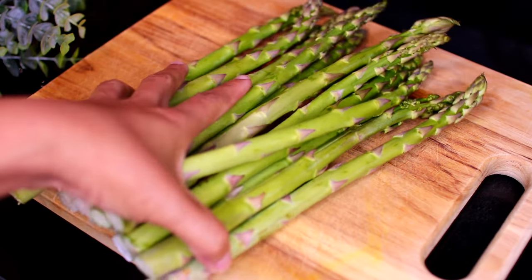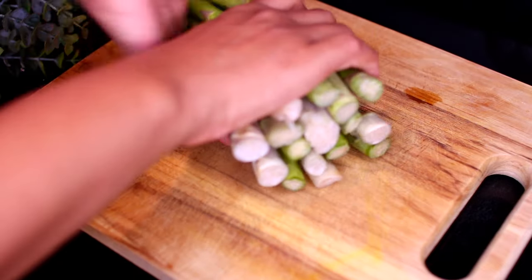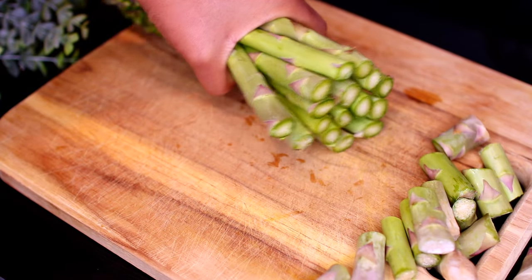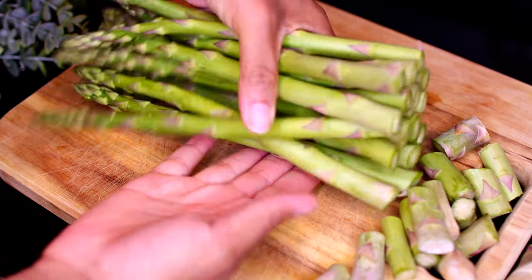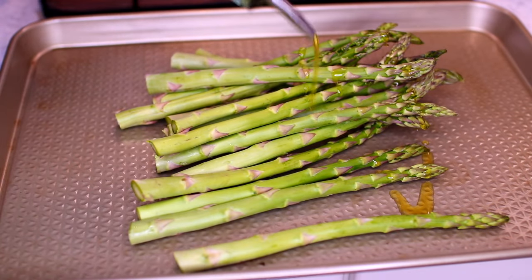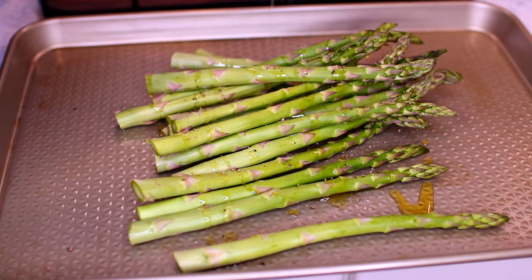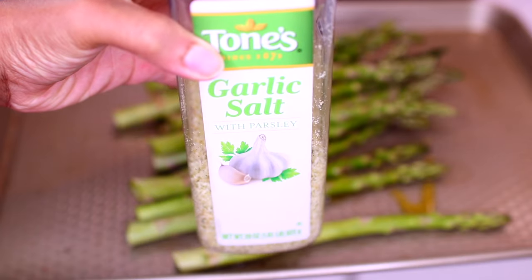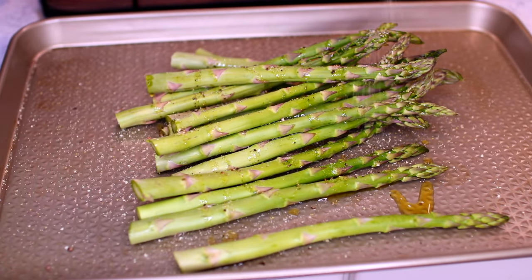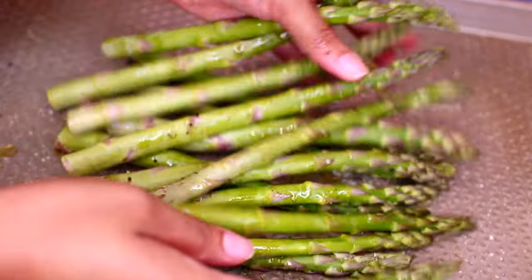I'm using about one pound of asparagus for this recipe. I'm going to start by chopping off the woody part of the asparagus. Once that is done, I'm transferring the asparagus onto a baking sheet, drizzling a tablespoon of olive oil all over them, then seasoning with some black pepper and garlic salt — about half a teaspoon. I'm going to toss everything together very well, then set aside for later.